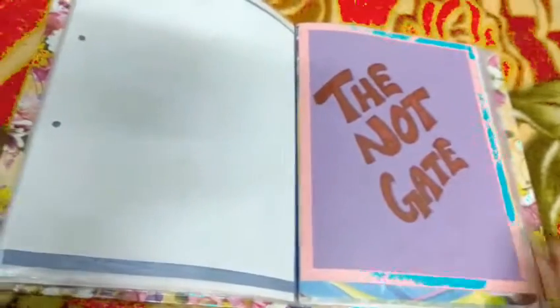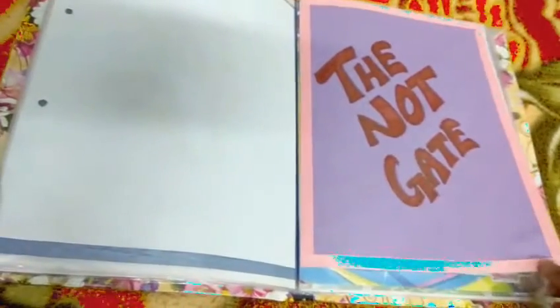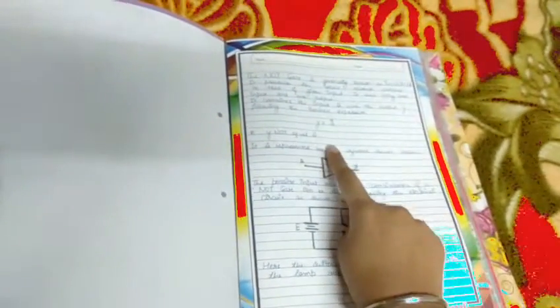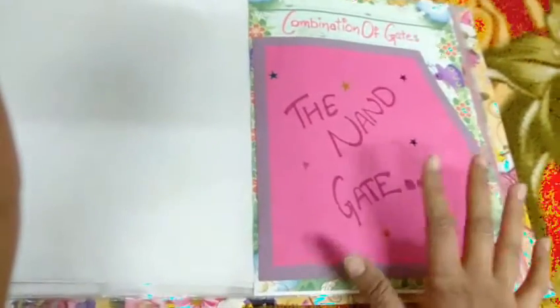For the main topic, NOT gate, I have taken a purple sheet and written the heading over it, and pasted light baby pink colored stickers on it. I have given a general introduction about NOT gate — what it is, its expression, its representation, and everything. I have also drawn the truth table and written a brief description about it.